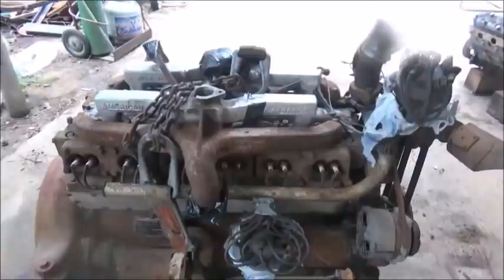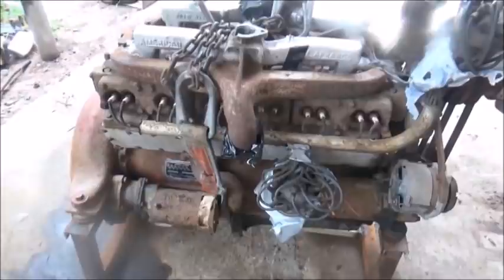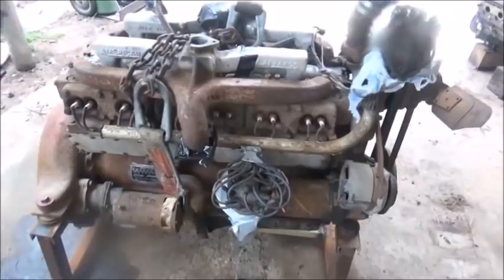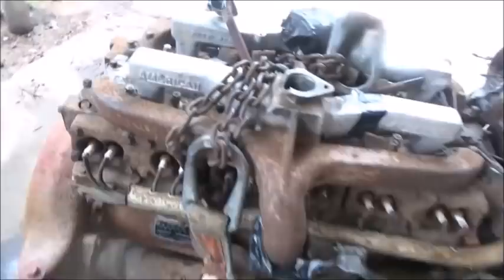Hey folks, Jonathan here. I guess today we're going to work on possibly the V12. It may not just be today — it may be tomorrow too, because we've got storms rolling in. We're under the shed here, so we're okay. But I don't know if I'm going to be able to do some of the other things I need to do anyway because of the rain, so we'll just try to concentrate on getting this thing started up.